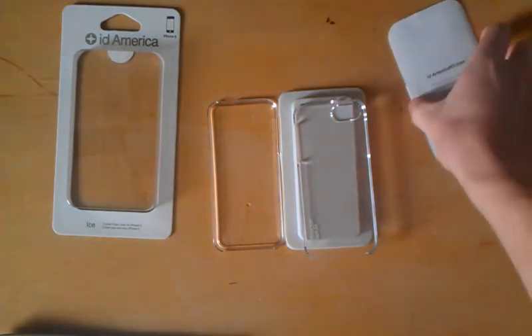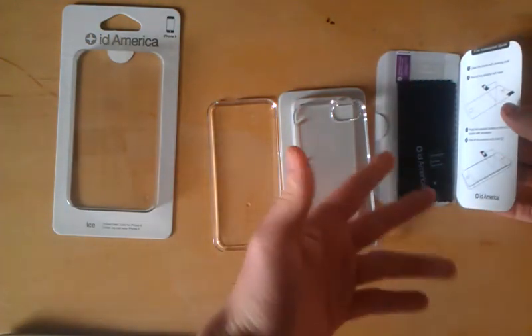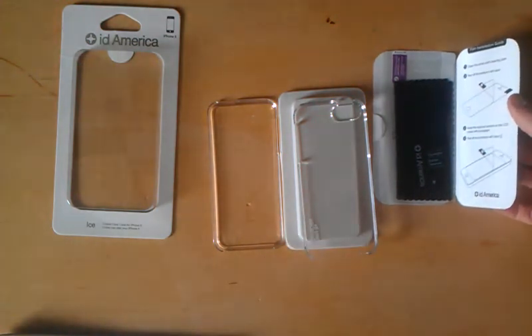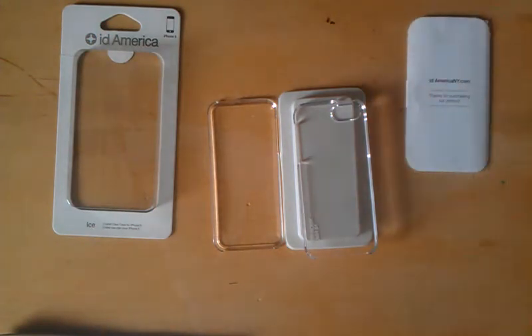One thing I'm glad they added was a cleaning cloth for your screen, a squeegee, and a screen protector. The squeegee is to simply help you apply the screen protector — that's always a good thing that they included.